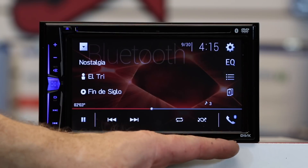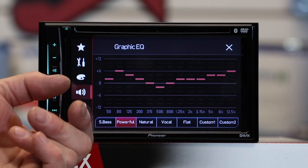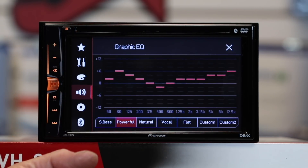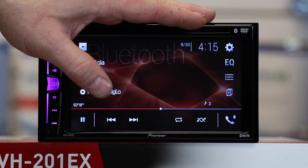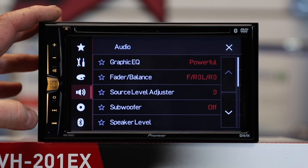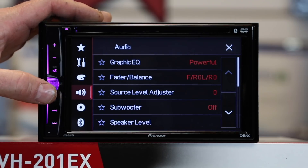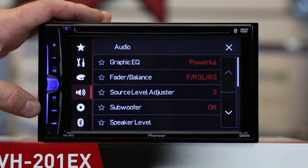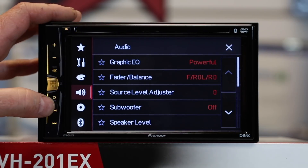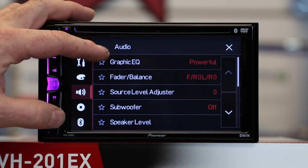Other things on screen: the EQ. Tap it and new this year you have a 13-band EQ with five presets and two customizations. If you want to get to the full audio section, select gears, then select the radiating speaker icon. This unit is packed with audio features the predecessor did not have. The 13-band EQ is totally new — previously this just had a five-band EQ. Balance and fader are still straightforward.